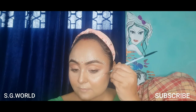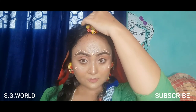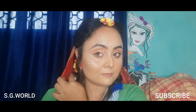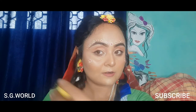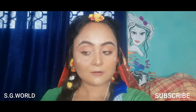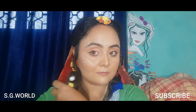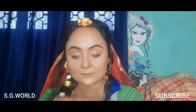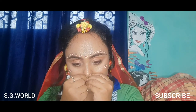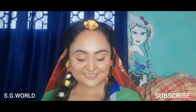I'm using some flower jewelry to complete this look — in the serial, Radha wears very beautiful flower jewelry. You can buy these flowers; they are artificial and available from the local market. I've created one braid on one side, used my dupatta on my head, and made a nose pin myself, though you can also buy one from a market.